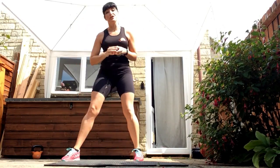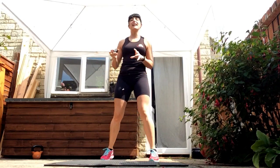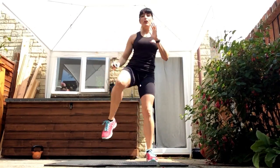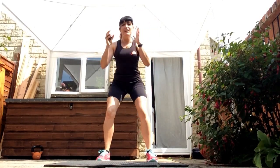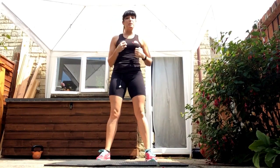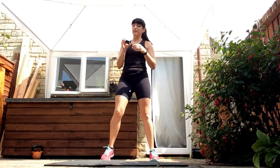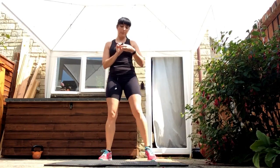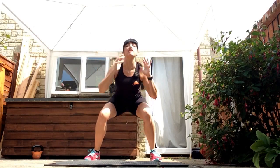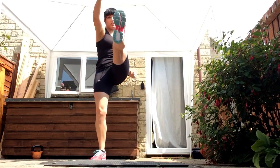Next, we've got squat kicks. I want you to imagine someone that has really annoyed you — you want to get back at them. So what are you going to do? You're going to squat down and kick out with one leg, squat down again, kick the other one out, and you can add a punch with the opposite hand. Keep the feet moving. Sit right down into that squat, kick out. Add a punch if you want to.